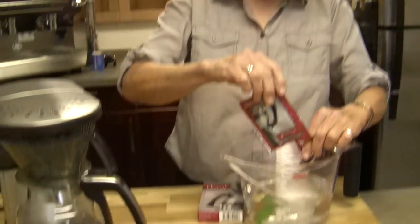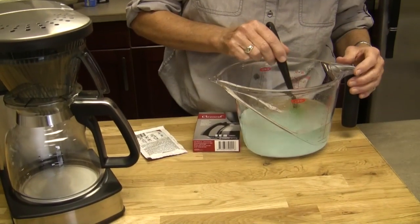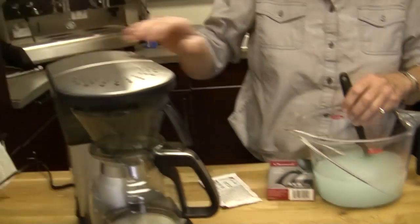This gets diluted - 32 ounces of water with a packet. We use warm water because it dissolves much faster that way. What we're going to do is put it in the water reservoir.